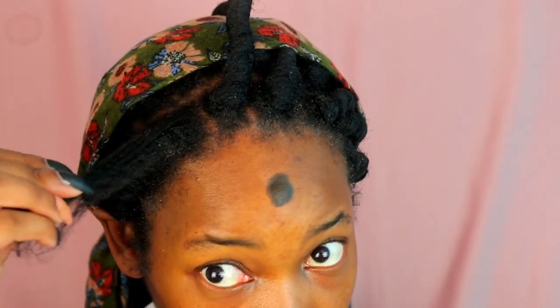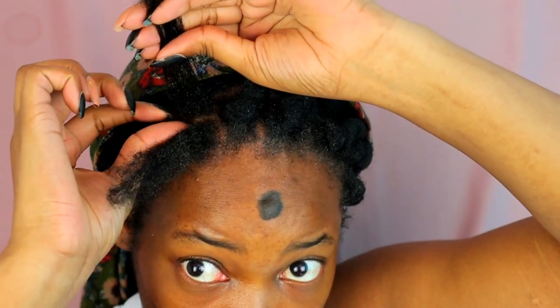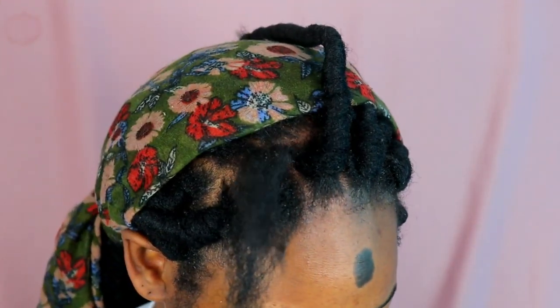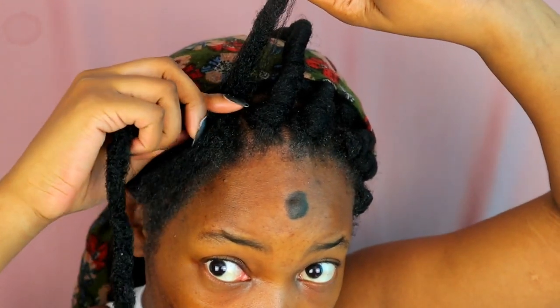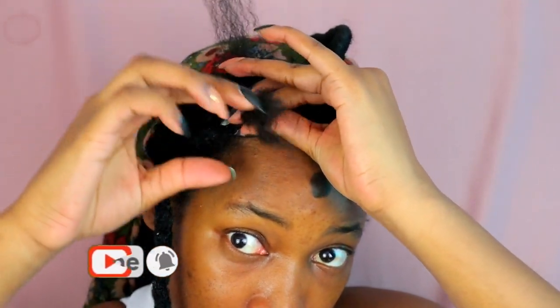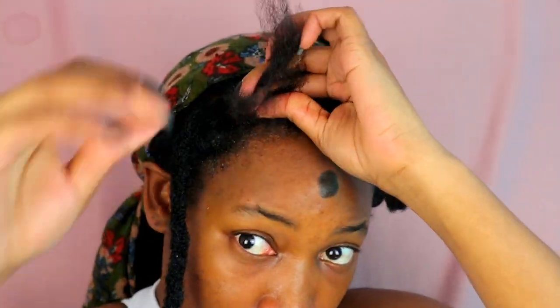I'm going to do this one again just in case you didn't quite catch it the first time. Open one third from your little box — try to make sure the parts are going to be equal in width so you avoid having to borrow from the other side. Measure how much from the end of this to the root, let it lay onto your scalp, then open up the other two so you can start braiding. Use your fingers to make sure that the dread stays onto your scalp.